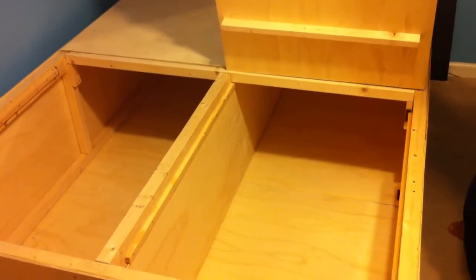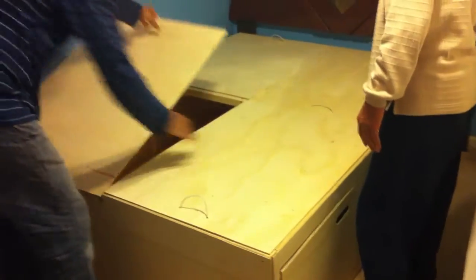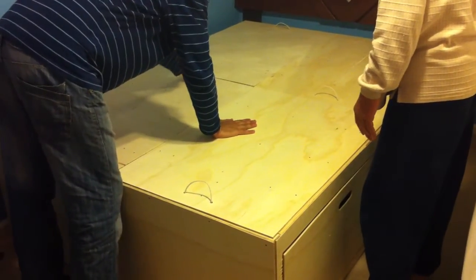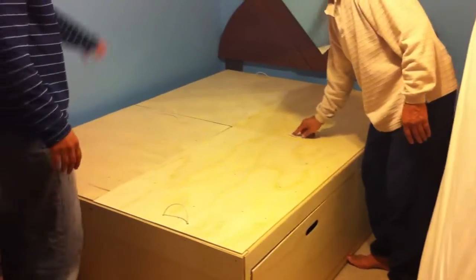Very good, very good. You can't put it - we put it, ok. Same with the back panel - it's good.